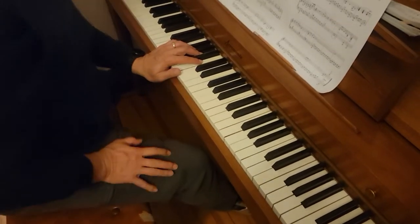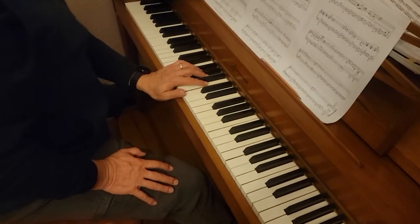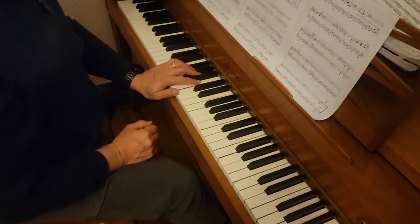Okay, so this is Hollow Knight. We're doing bars 1 through 21, and we're probably going to stop on the first note of bar 22.